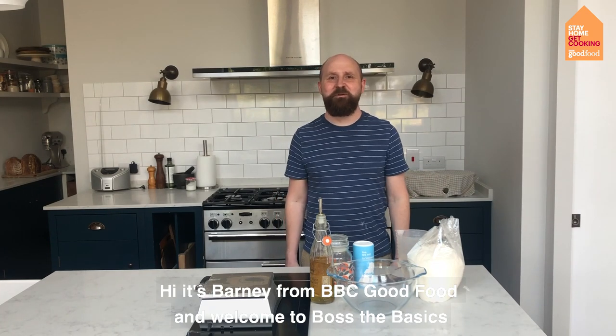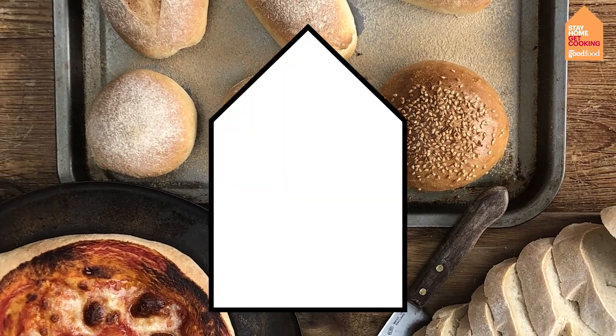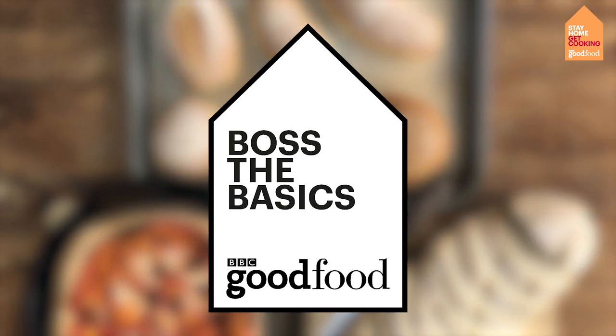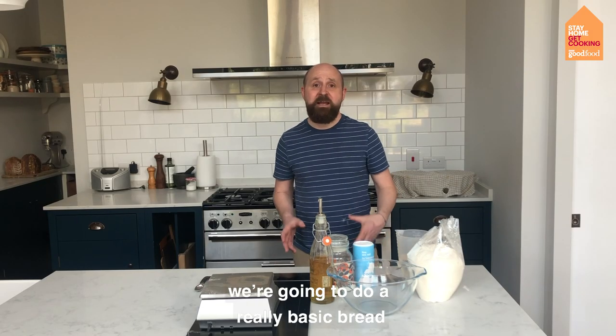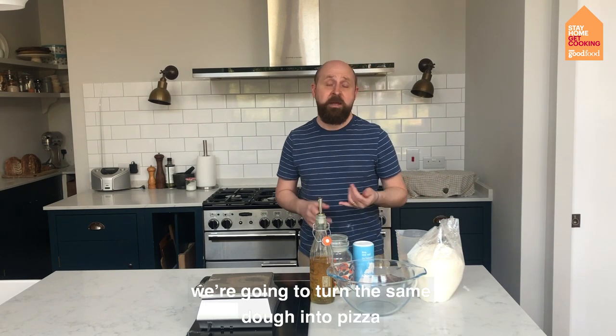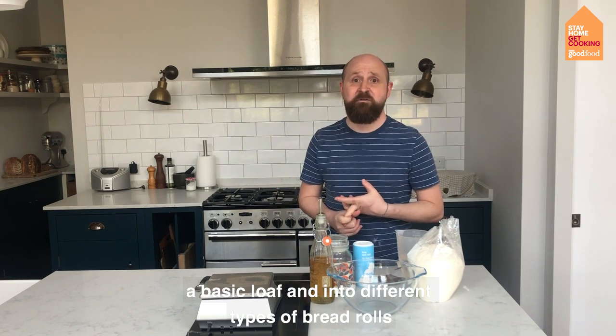Hi, it's Barney from BBC Good Food, and welcome to Boss The Basics. The basic technique we're going to be bossing today is bread. We're going to be doing a really basic bread — if you've never made bread before, this is the recipe for you. We're going to be turning the same dough into pizza, into a basic loaf, and into different types of bread rolls.